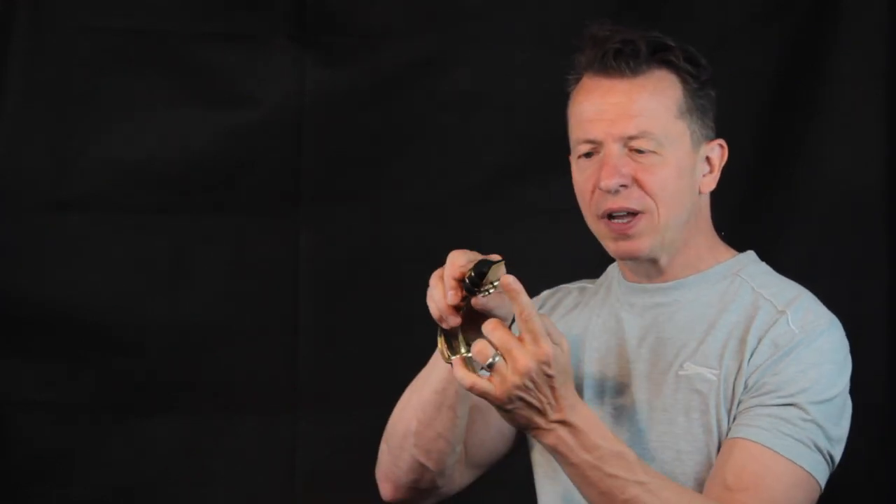So: bottom lip over your bottom teeth, put the mouthpiece in, teeth on the top. Then close your mouth around the mouthpiece and make like a small smile. Now I'm going to start to push air through the gap between the bottom of the reed and the top of the mouthpiece. There's about a millimeter distance give or take, and all we're going to do is start to blow some air through that space. Bottom lip, teeth, into the mouth, close your lips around, make a little smile, and then start to blow.